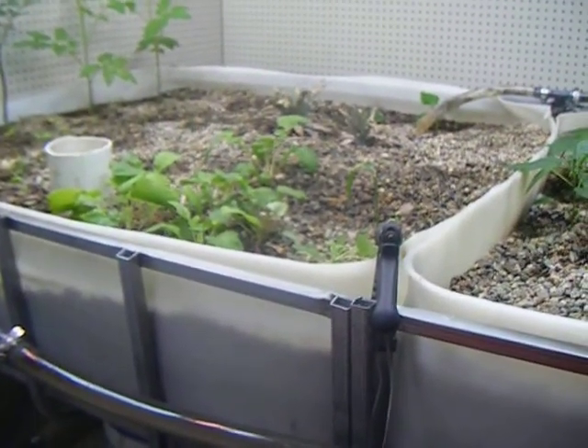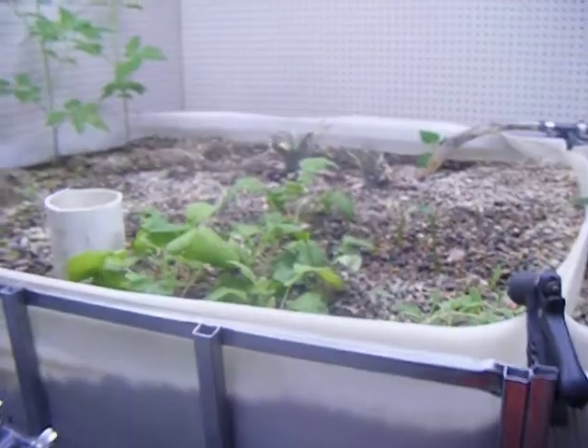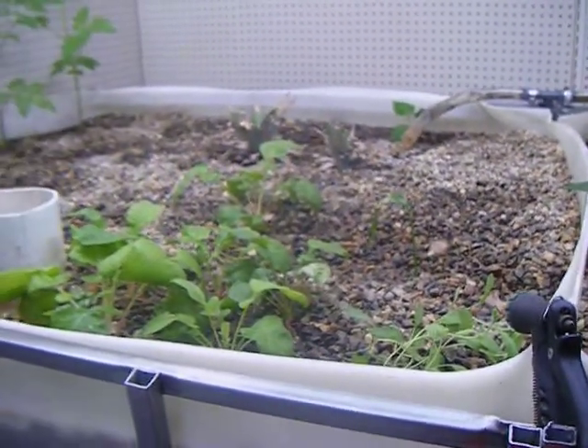So an update on the 320 gallon aquaponic system in the basement. We added 25 tilapia. You can't really see them — the system was just running so the water is a little bit murky and stirred up — but we put 25 tilapia inside the fish tank, which really increased the nutrient levels for the grow beds, so everything seems to be doing really well.